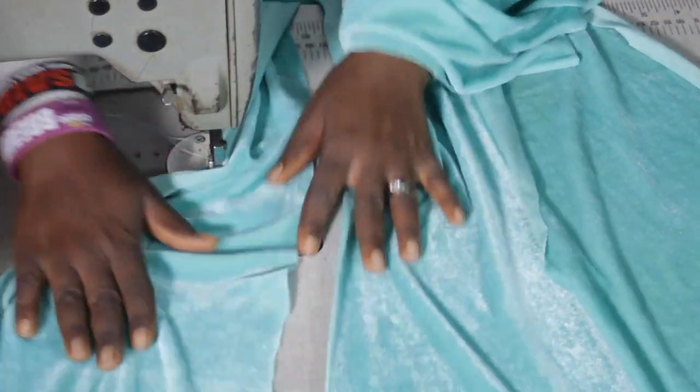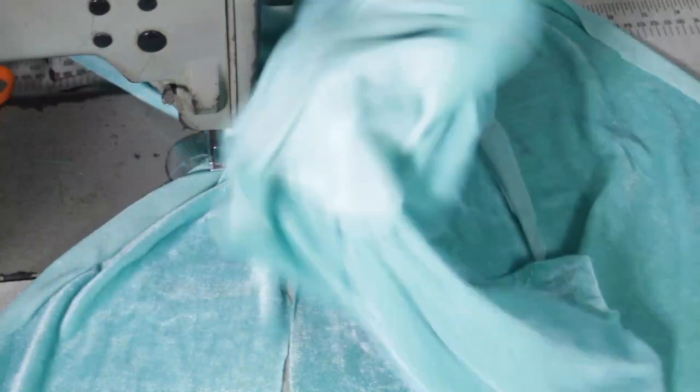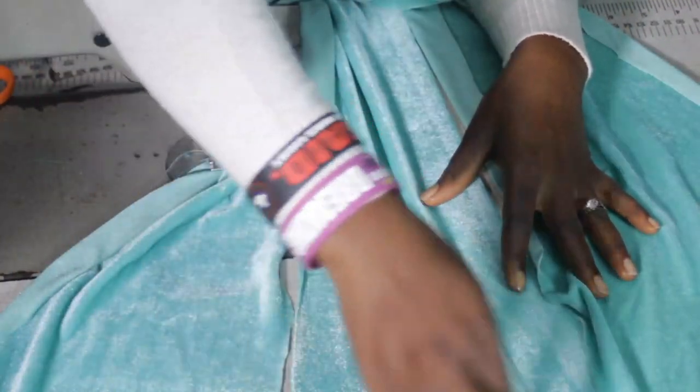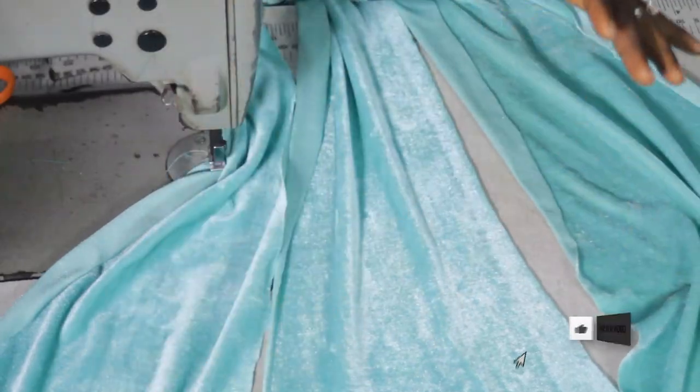This is the 6 pieces — 3 pieces for the front and as well for the back. I have a tutorial, like two or three different tutorials, on how to cut 6 pieces.